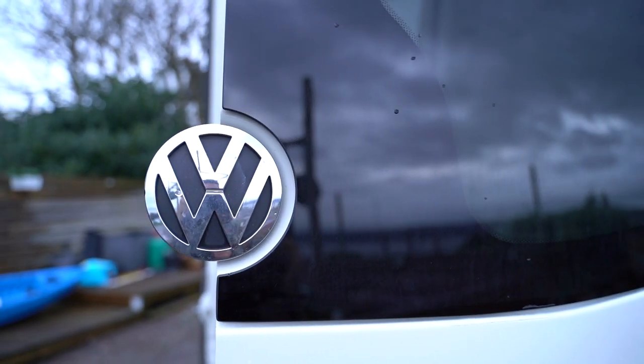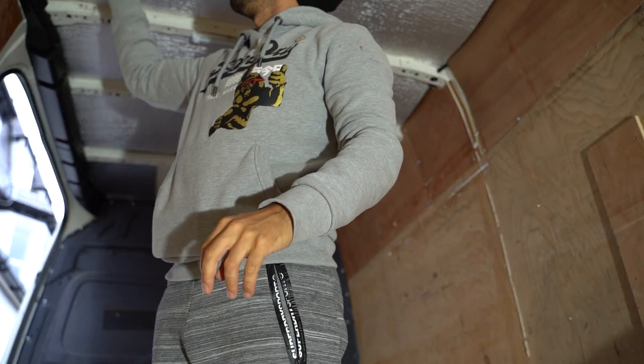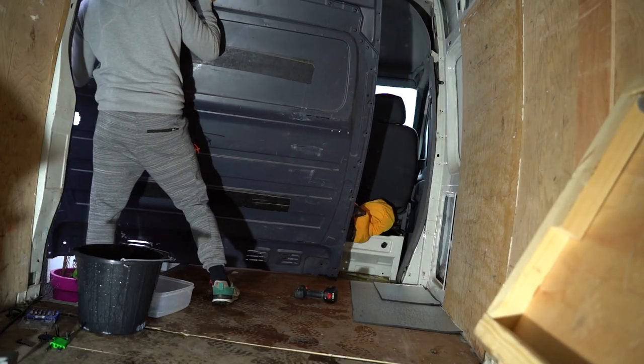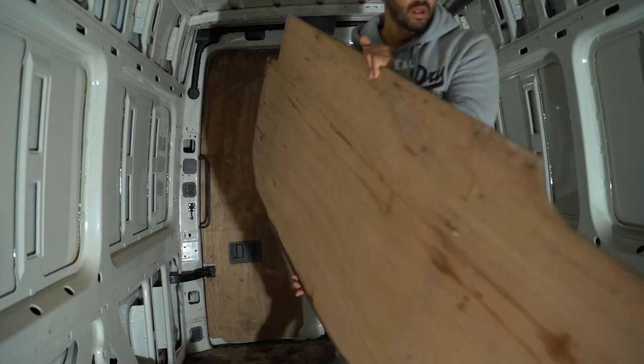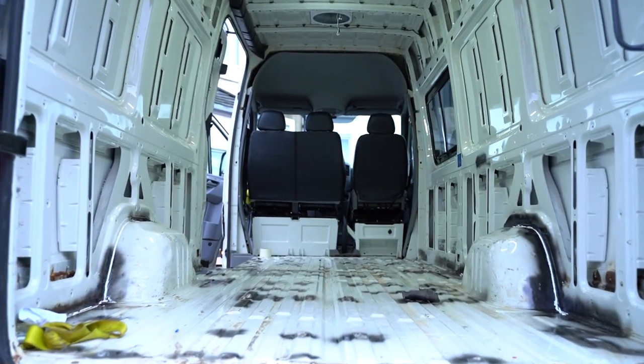Hi guys, welcome back to the channel. It's been almost two weeks since we did any filming. Part of the reason is when the weather has been good we've been busy building, and it has been absolutely horrendous up here. We've got about five jobs done over the last two weeks: we've installed all of the windows on the van, installed a Max Air fan on the roof, done the complete removal of all of the plywood internally, and rust-proofed all of the floor to make sure that when we do our install on all the cabinet furniture we're not building over bad metal.